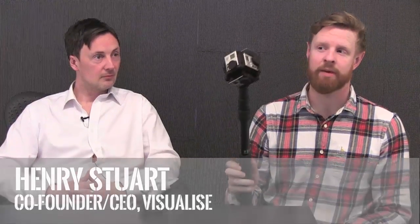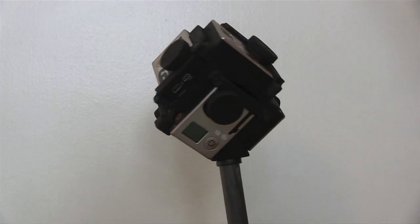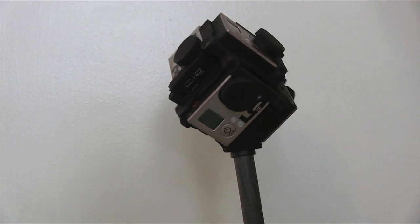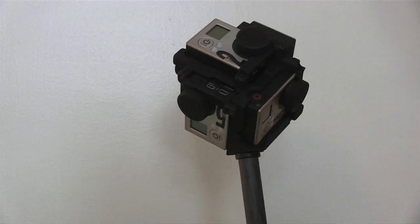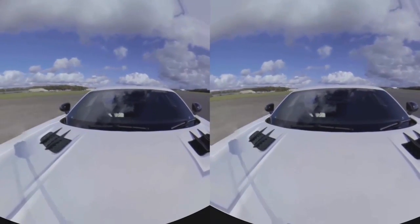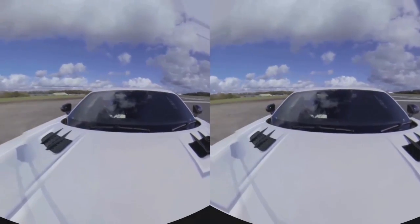This is the 360 camera that we use for most of our shoots. It's made up of 6 GoPro HD Black Pluses in a ball, in a 3D-printed frame. The idea is to get the cameras as close together as possible — the closer together they are, the easier it is to get all the videos to stitch together into a final 360 panoramic video.